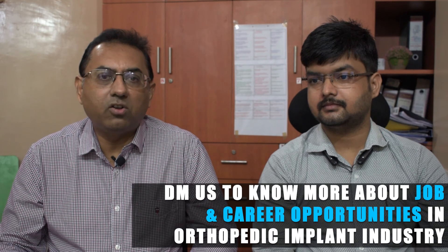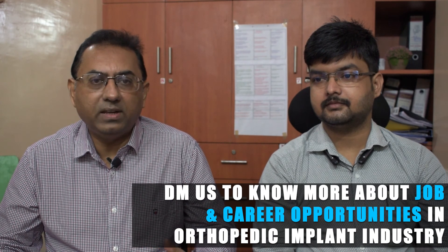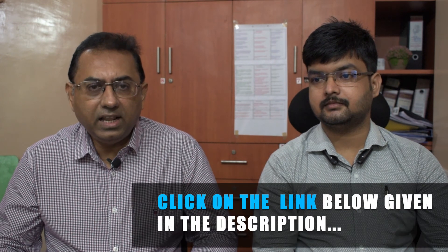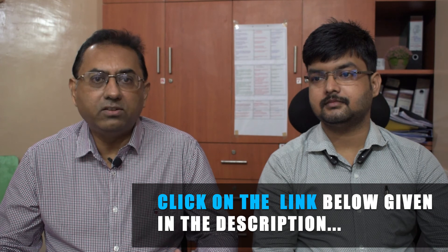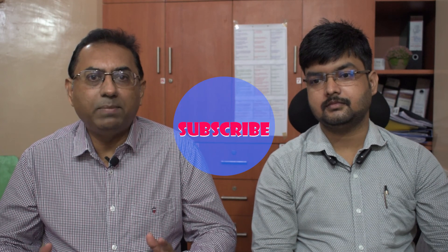That's all for today. If you have any query related to implants and instruments, please comment in the comment box below. If you have any query related to the orthopedic implant industry or job opportunities, please click the link below. If you have enjoyed the video, please like, share, and subscribe, and hit the bell icon to get notifications of our future upcoming videos. Thank you, see you in our next video.